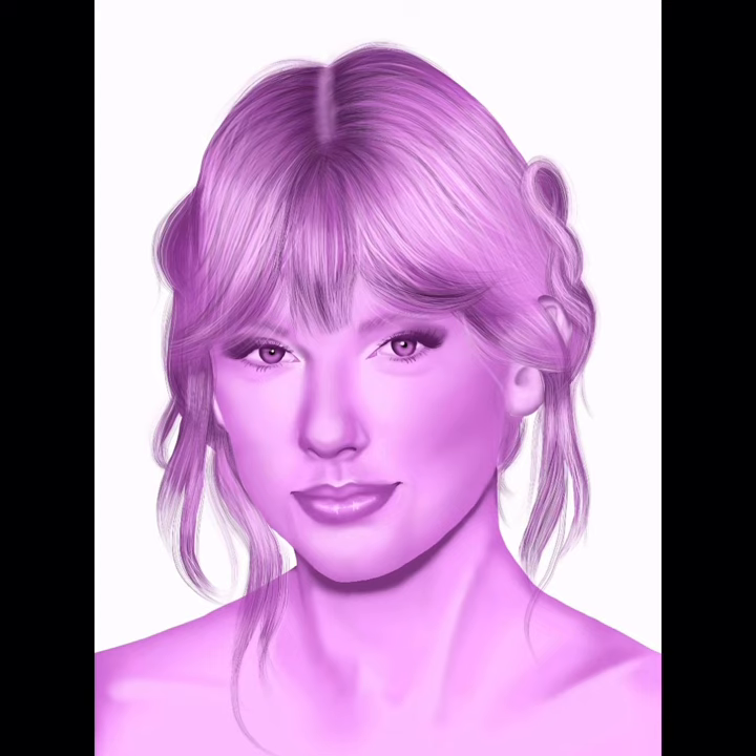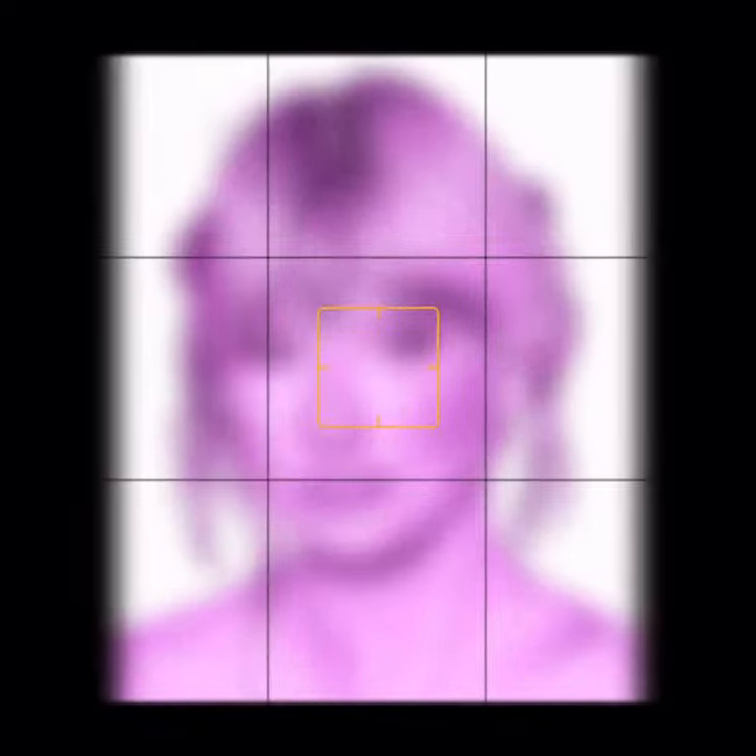Then I added some finishing touches and voila. That is how I drew Queen Taylor in that lavender haze.